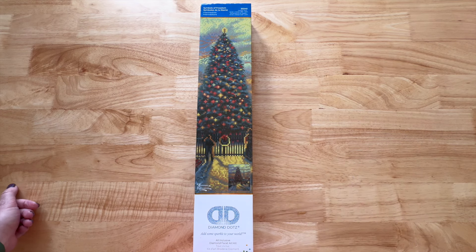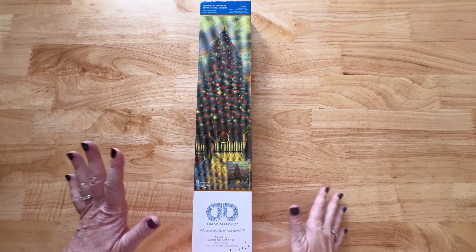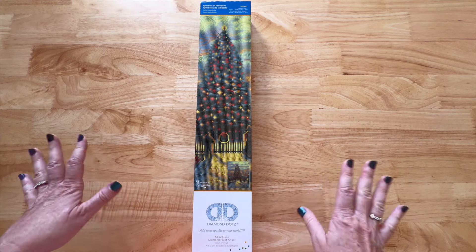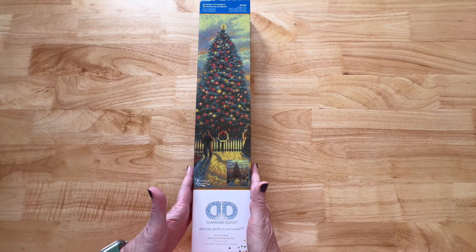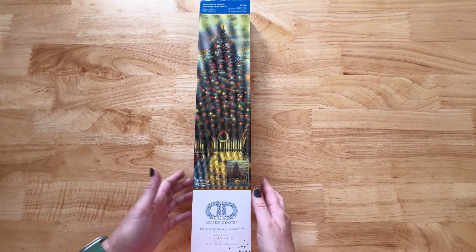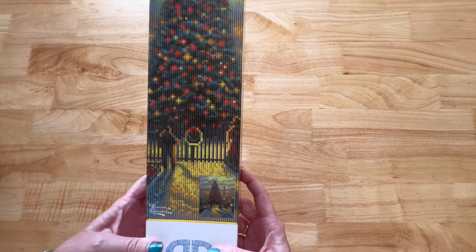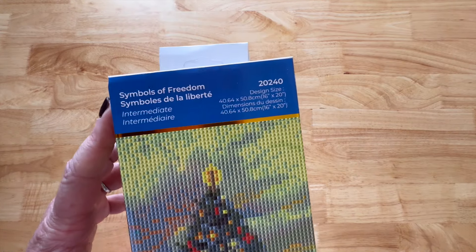If you want to try to find it in store, the hunt is fun! But I do like that it is available online already. Now, Joann's is kind of a mess sometimes — the store itself is kind of disorganized, and that's a whole other story — but yes, I did find this there. I don't know if it's anywhere else other than Joann's, but that's where I found it. All right, so let's talk about this image and the details.